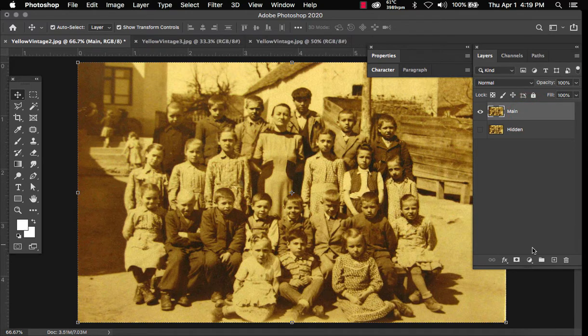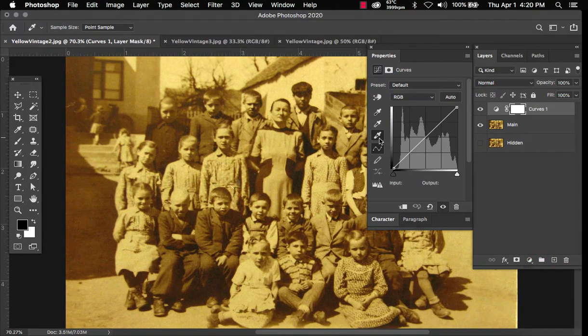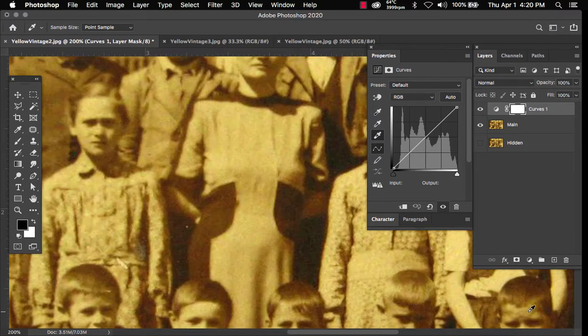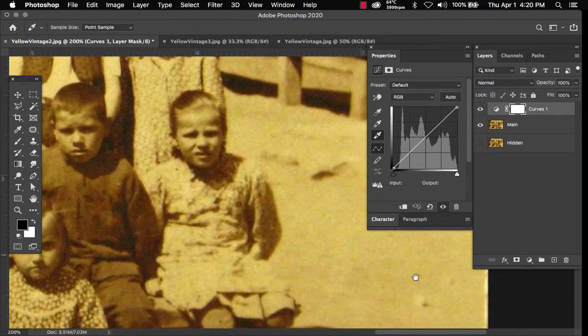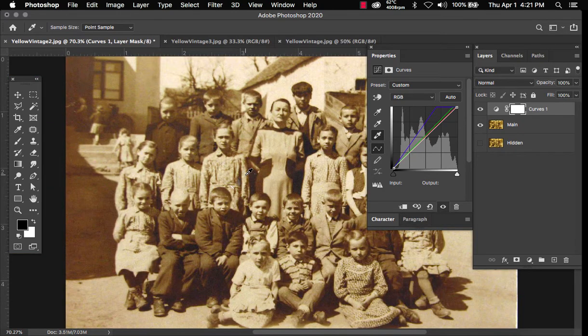Now the first thing we want to do is add an adjustment layer — Curves. We're going to click on this tool and it's going to pick up the whitest point in the picture, which is usually on the edges. If we zoom in, here we have the whitest point. All we have to do is click here once and it brings out the whites.